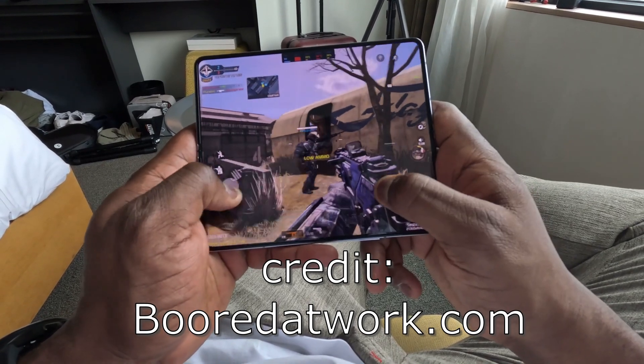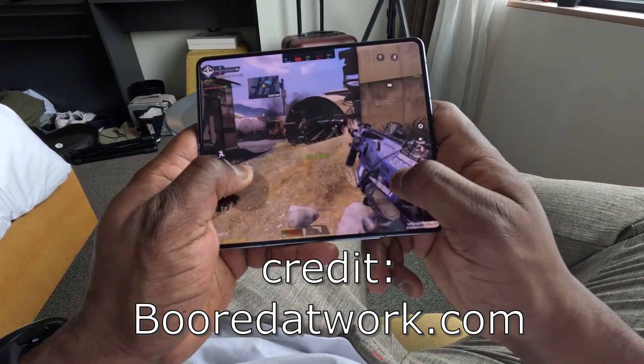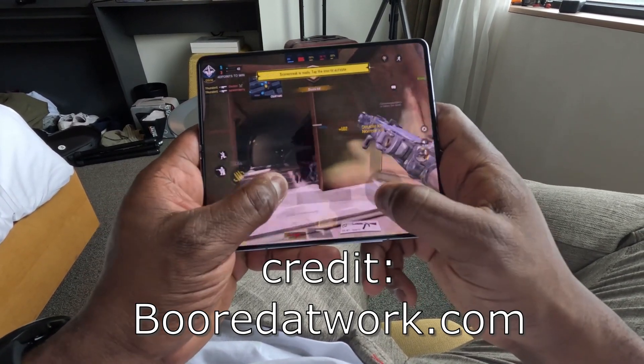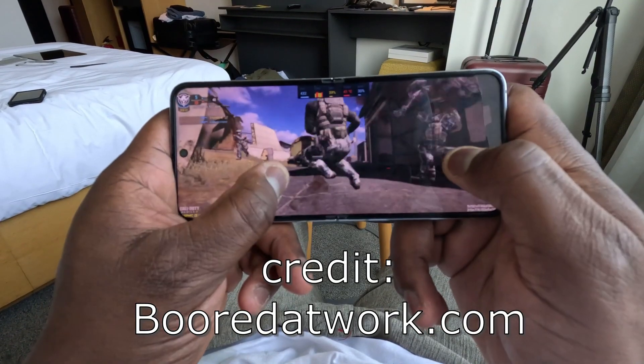Let's talk about the marquee feature — the dual screens — because I feel people are missing some huge elephants in the room. Android with dual screens: we've seen this before, and history tells us this is a software nightmare waiting to happen. The problem is that Android, despite all its multitasking improvements over the years, still is not built for dual screen gaming natively. Sure, Samsung and Microsoft have done some work with foldables like the Galaxy Z Fold and the Surface Duo, but app support is still hit or miss.